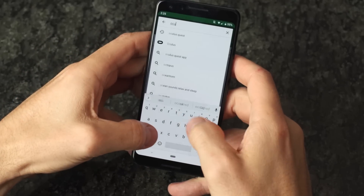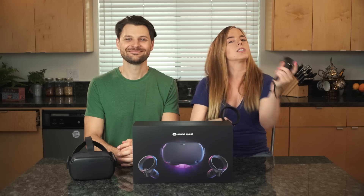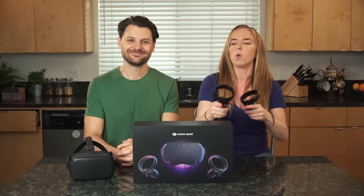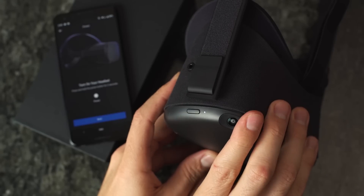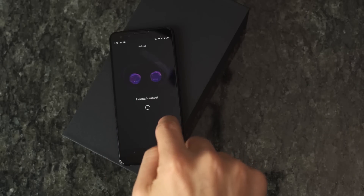Download the app by typing 'Oculus Quest' into your smartphone app store. Honestly, typing the words 'Oculus Quest' might be the most difficult part of this whole process. After you download the app, log in, hit Set Up Oculus Quest, turn on the Quest, and enter the sync code which can be found at the bottom right of the Oculus screen.